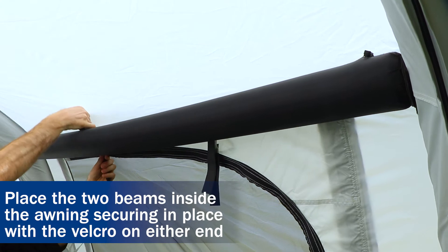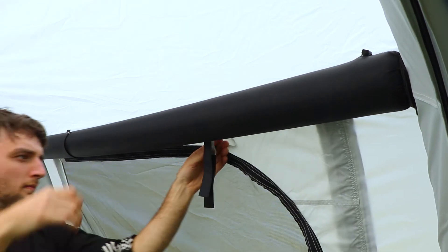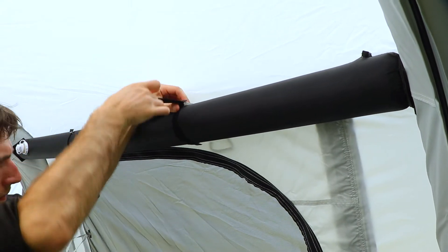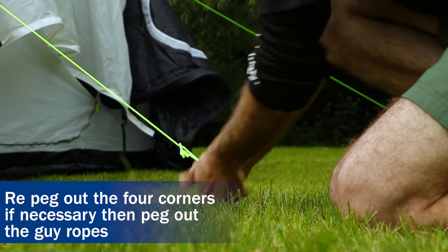Place the two beams inside the awning, securing in place with the velcro on either side. Re-peg out any of the corners if necessary, then peg out the guy ropes.